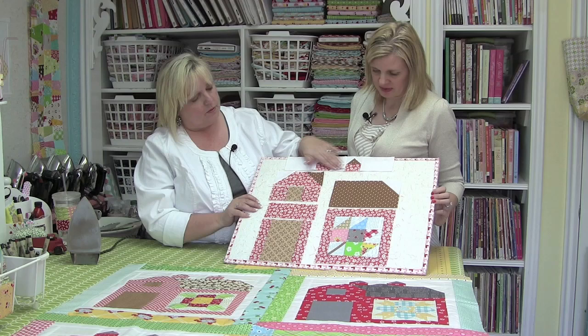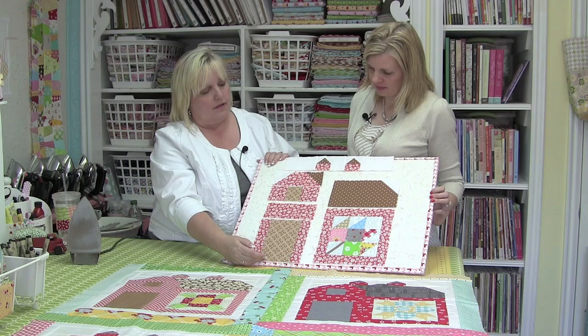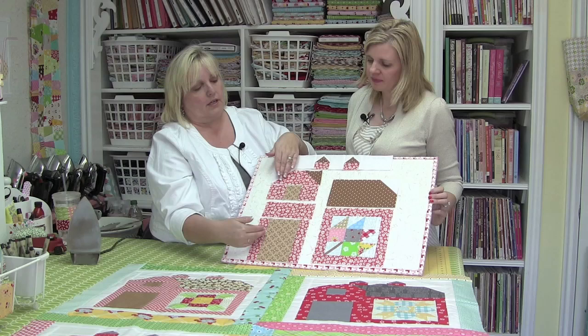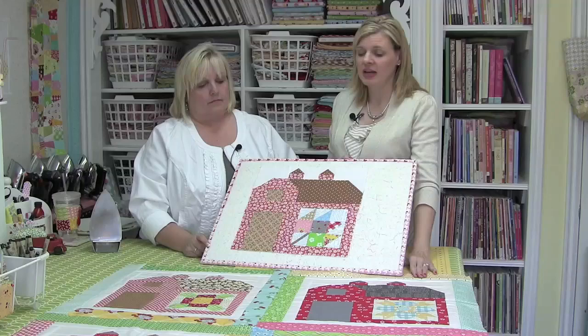So Lori, tell me what you've just sewn together. I sewed the whole top row together. Now I can start joining all of these sections — I'll join these two sections together, and then they'll be the same size so I can join them together again. Now we have the two bottom sections of the barn done. We're going to put the two sides together and then join the top, and the barn will be complete.